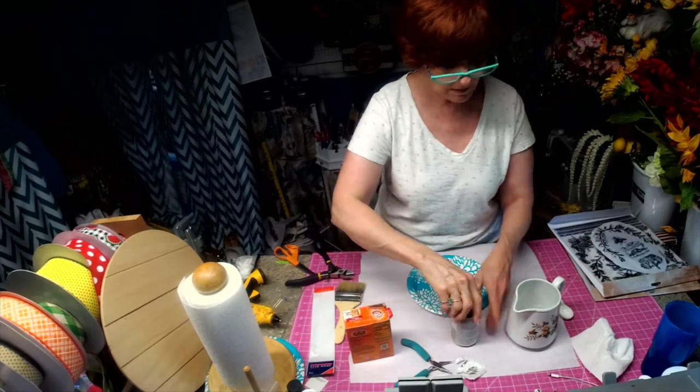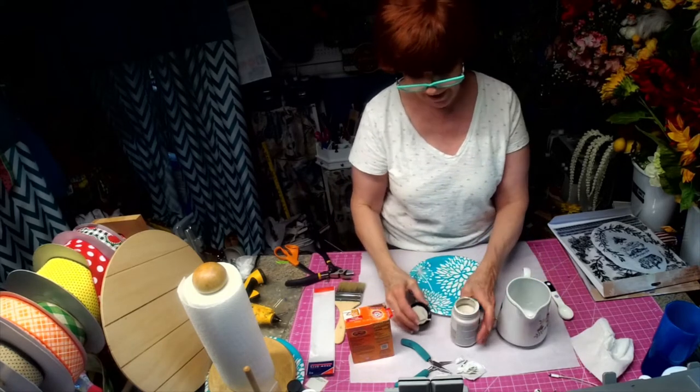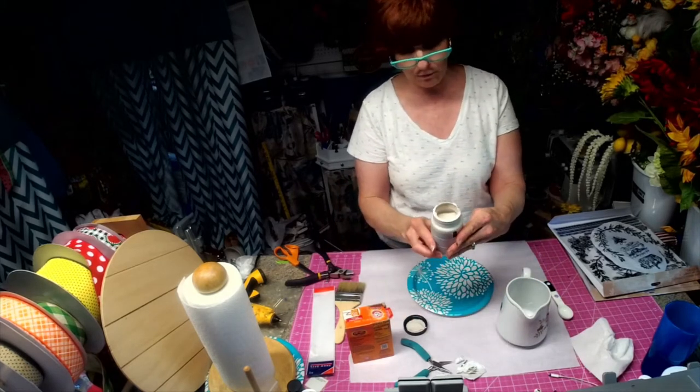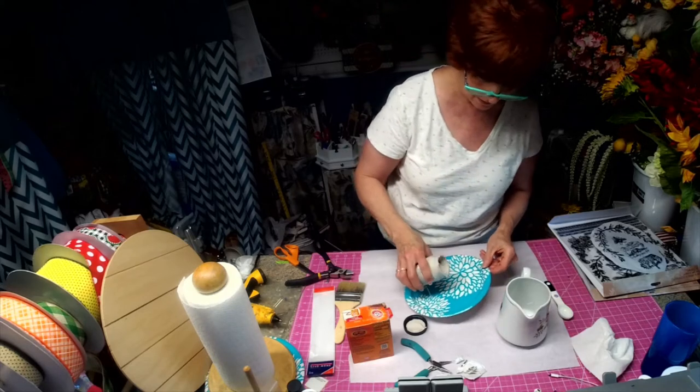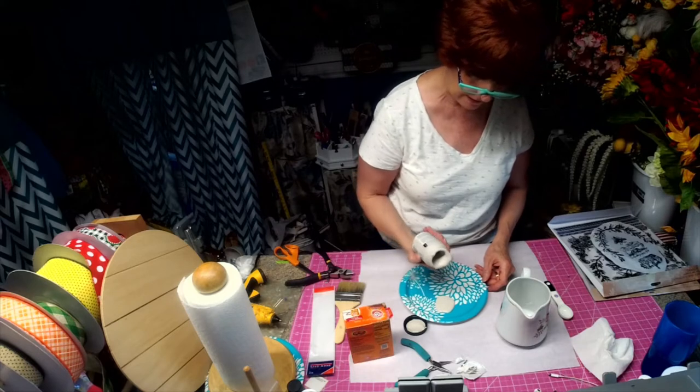Today we're going to be painting this picture, and we're using chalk paint. This one is by Home Décor, it's called French Linen, and I'm going to pour a little out on here — a little more than that.